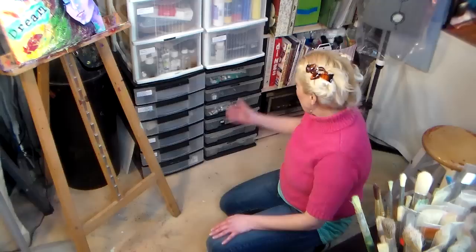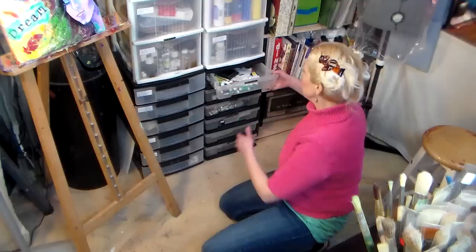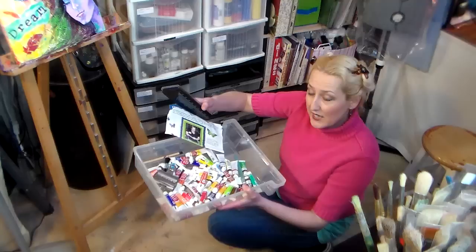Over here I've got these shallow drawers and they're so convenient. I think I got these at Staples — they're generally around $25 or $30 but they go on sale for 50% off all the time, so you can wait for a bargain. Some of them come out pretty easily. Here I have my gouache paint, which I mostly use for re-inking my pigment ink pads. I do have a tutorial on how to make your own ink with gouache paint — it works fantastic.